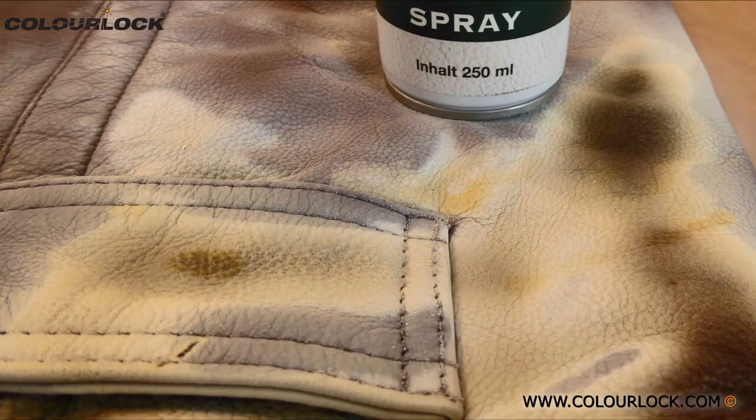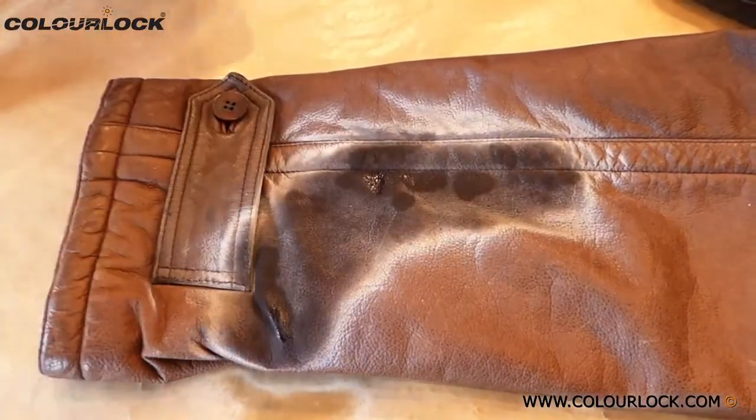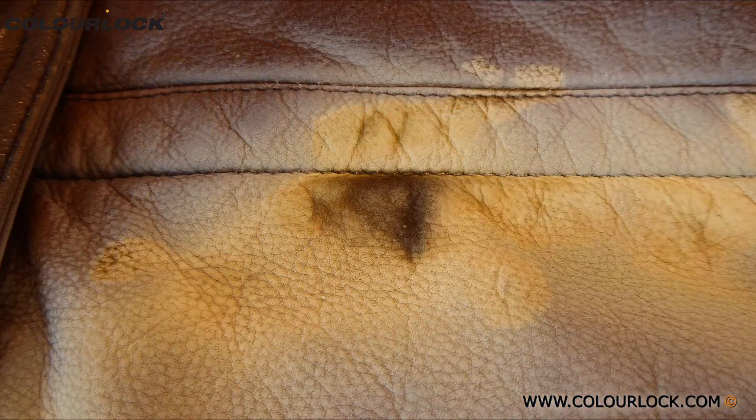To remove the stains, spray the area with Fat Absorber Spray and leave to dry. Once dry, the contents of the spray turn into a dry white powder, and stain areas turn to a slightly darker yellowish powder.